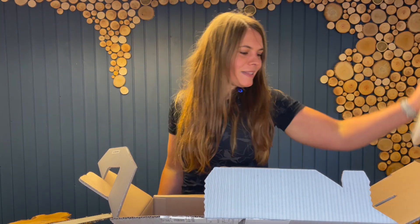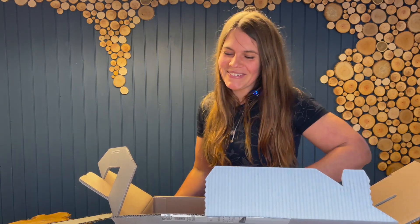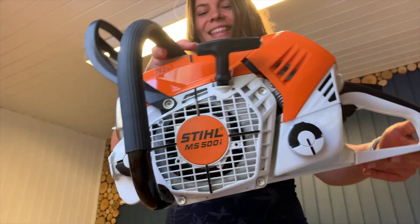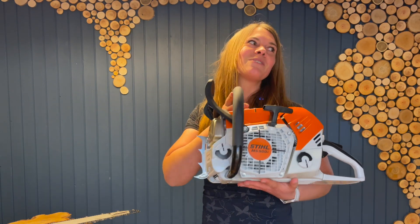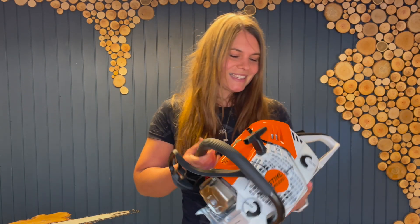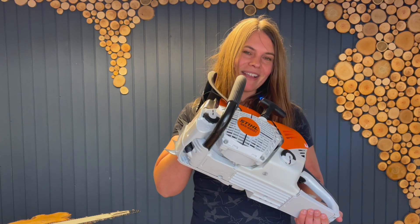And of course the manual as well — not that you read it, but I actually like to look it through. As I mentioned, I've run this saw for about almost three years now, so I know what it's about, I know what it can do, and I love this saw. I'm just beyond excited about having my own.